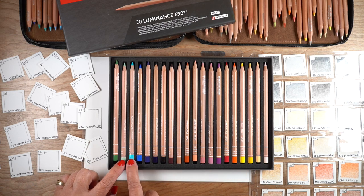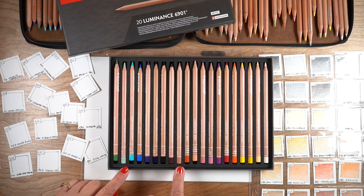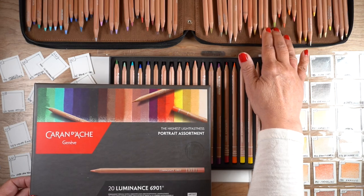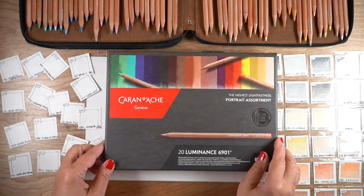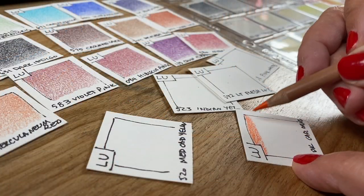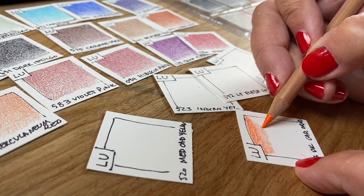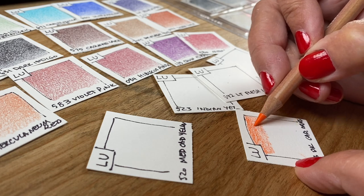This is the set of colors — you can see it's kind of a rainbow with a few neutrals added in for skin tones, since it's a portrait set. I'm eventually going to add these into my case that has all the other colors in it, but first things first: swatching.